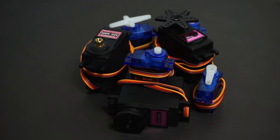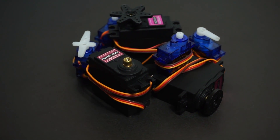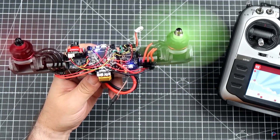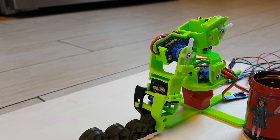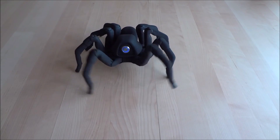Servos are great. They are small, cheap, quite powerful and very easy to use. You can find them in RC cars, boats, planes and even in some drones. They are also widely used in robotics, from simple robot arms to advanced spider robots.